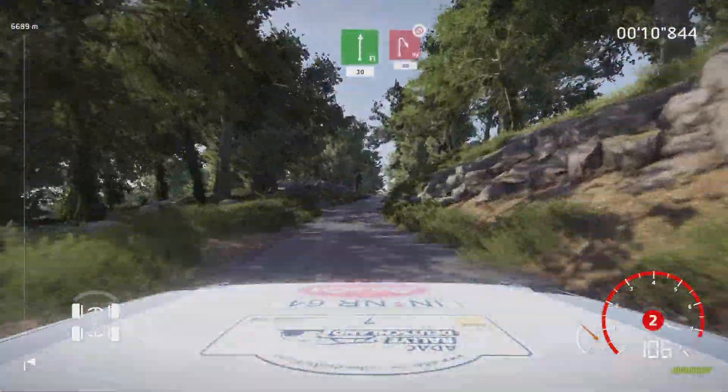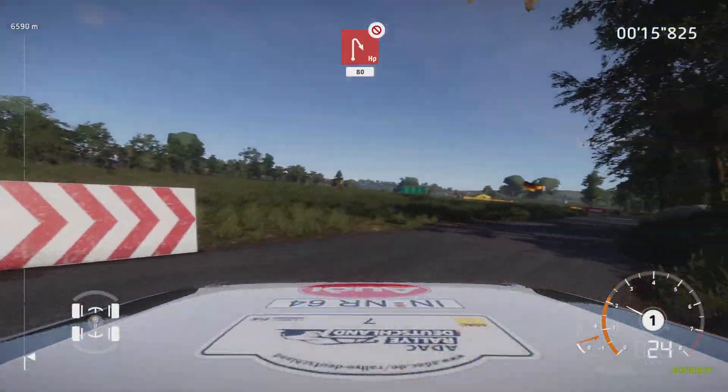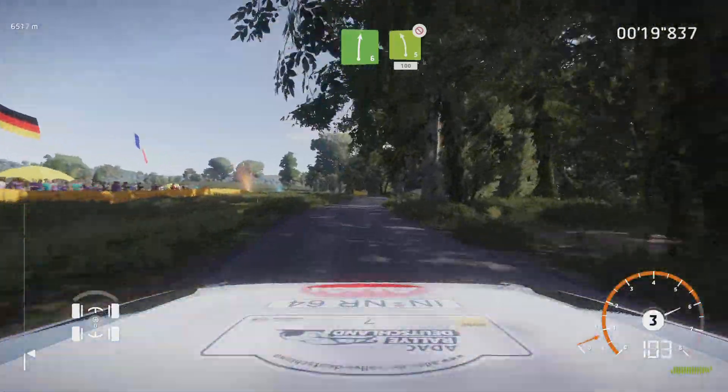30, hard brake, hairpin right over crest, don't cut. 80, right 6, keep in, into left 5, don't cut. 100.